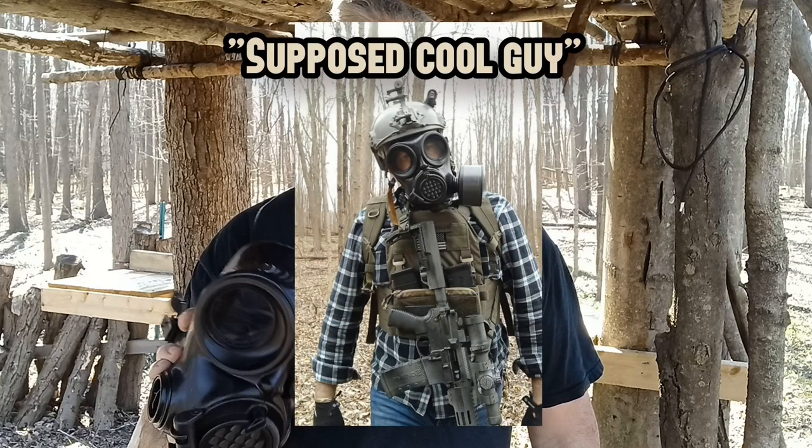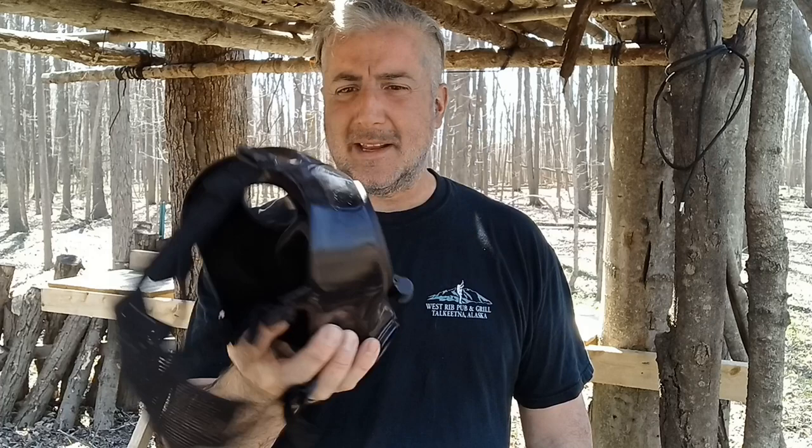I'm a believer in them. For something so simple, you can protect your family, friends, and neighbors. I definitely highly recommend it. The East Palestine incident was a wake-up call to a lot of people across the nation — there's a real need for this in your preps. It's not just for the Instagram cool-guy look; this is a legitimate piece of gear. If you're storing food and water, picking up gas masks for your family wouldn't be a bad idea.